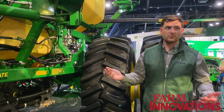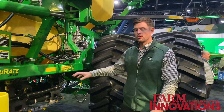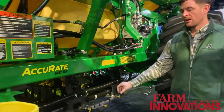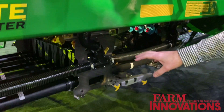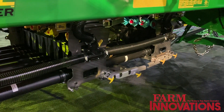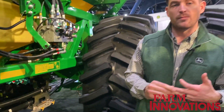New for 2025 is this new redesign, and with that we have three big takeaways. First, we have this new accurate stainless steel meter. This meter is electronically controlled individually at a primary level, and that's going to allow you to run high-resolution prescriptions, curve compensation, and Section Command Pro.